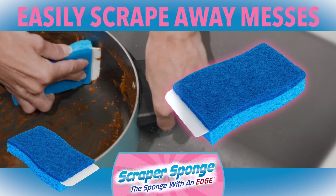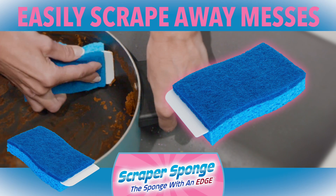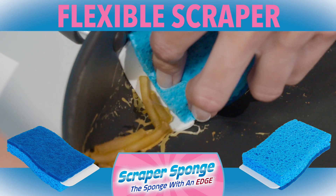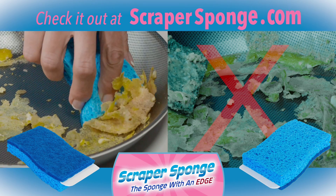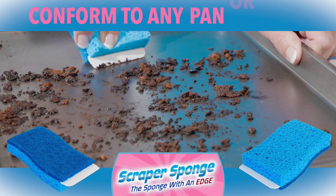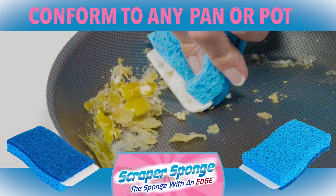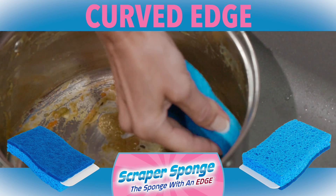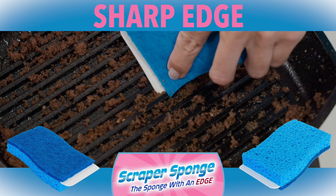This amazing flex design gives you the edge to remove those stubborn messes. Curve the edge for even more power for those hard dried-on spots. The sponge stays cleaner because the scraper removes the mess, and a cleaner sponge lasts longer. This amazing scraper can conform to just about any pan or pot, curve or edge. Use the curved edge for inside pot corners and the sharp edge to attack grimy grooves.